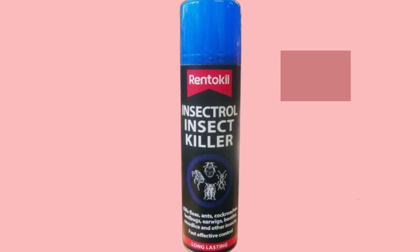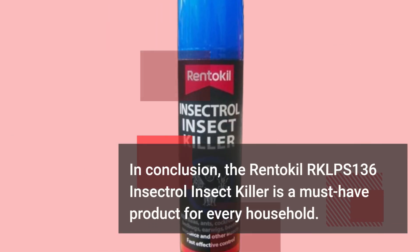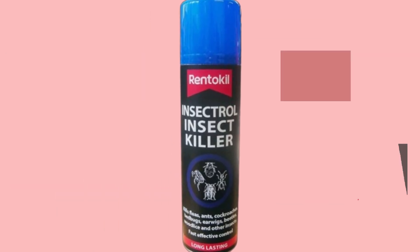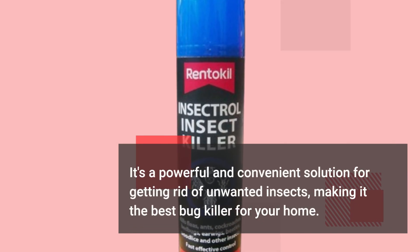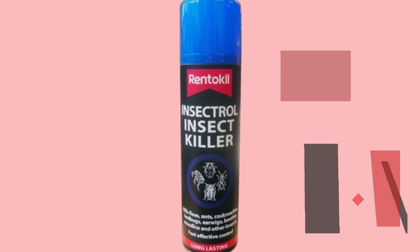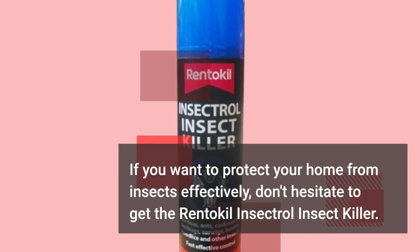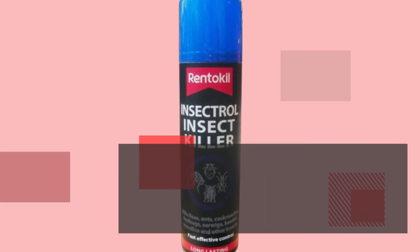In conclusion, the Renticle RKLPS 136 Insectral Insect Killer is a must-have product for every household. It's a powerful and convenient solution for getting rid of unwanted insects, making it the best bug killer for your home. If you want to protect your home from insects effectively, don't hesitate to get the Renticle Insectral Insect Killer. Check out the product link in the description below to purchase yours today.